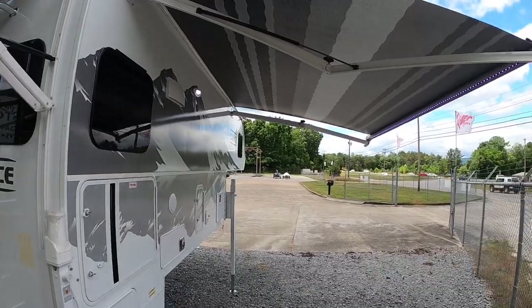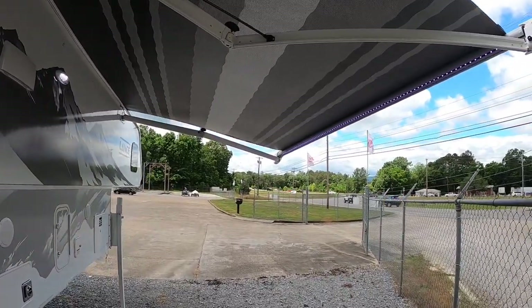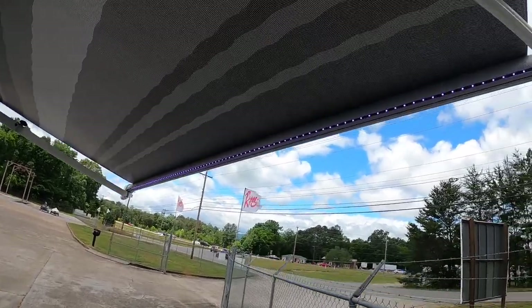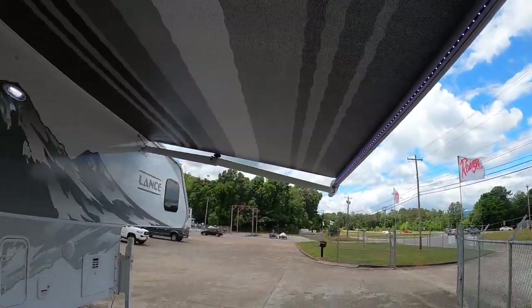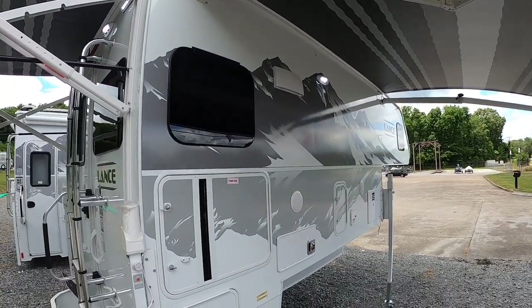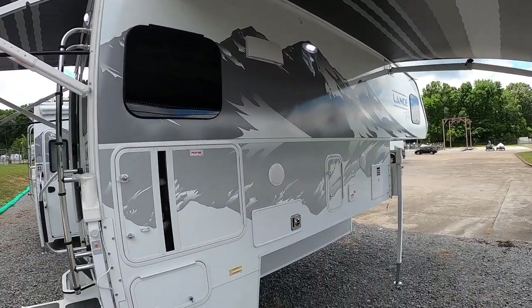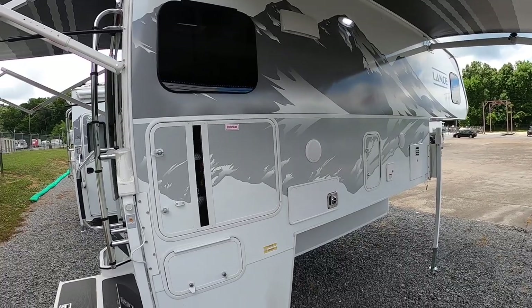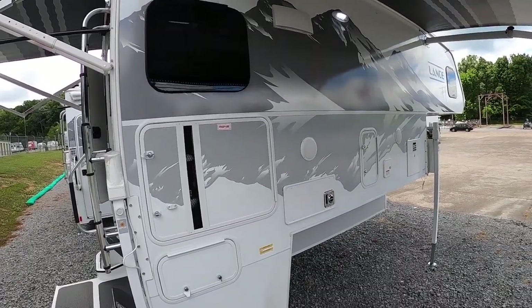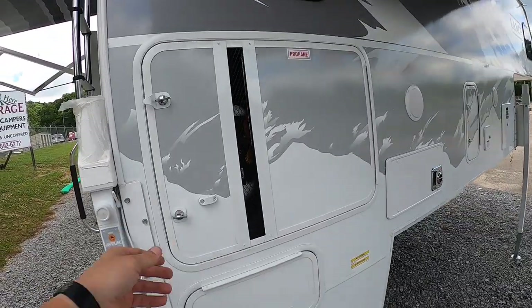On the side of the camper, there's a nice side awning to keep the campground side shaded, with lights at the end of it. We've got mountain graphics on this side — you can choose either mountain graphics or the original graphics. Mountain graphics seems to be the most popular.